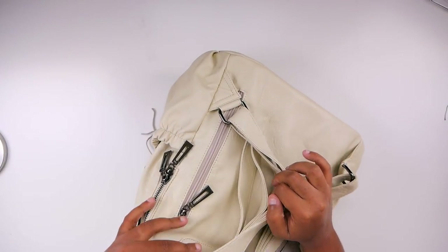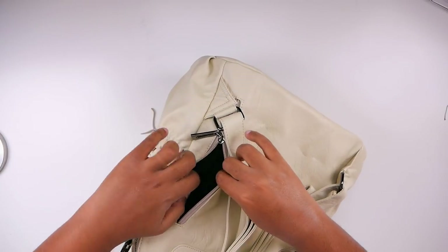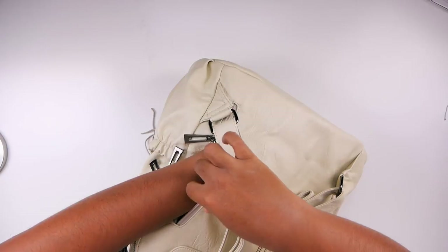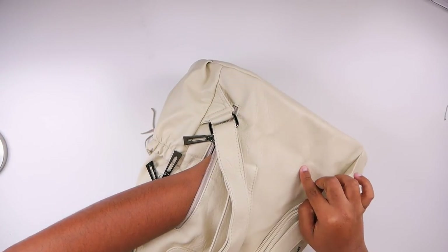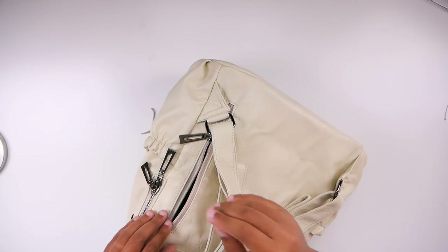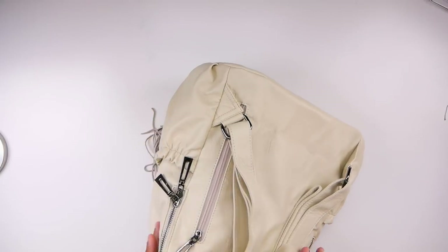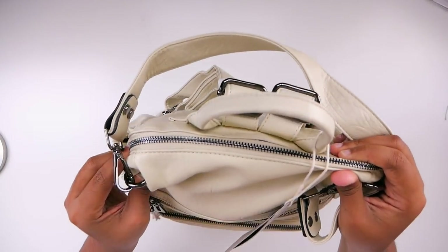I just wanted to show this because I could not find a review online. I forgot about this front pocket — we could definitely slip a cell phone in there. It goes all the way over here; it's deep. I actually carry two cell phones so we could slip them both in there for sure. Or we can put the cell phones over here. I think this is pretty doable.